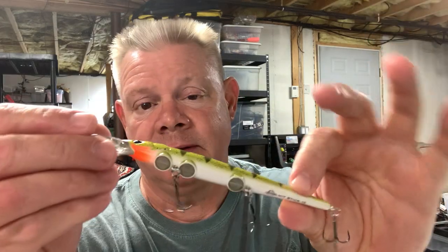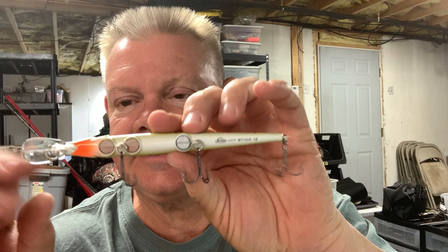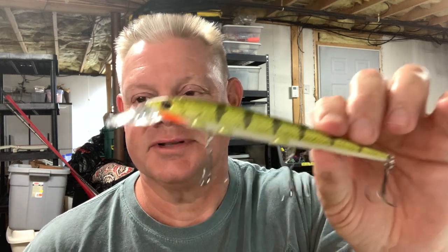So if you want a little bigger size — the size 13 has three weights on it. Berkley Hit Stick 13. And you get that rattle action. I want to see what these look like if I just throw them like a traditional jerkbait. All of a sudden Alexa just started talking — that's the first time she's interrupted any fishing video. There's the Hit Stick 13 in that yellow perch color which I love. I'll let you know how the action is when you throw them like a traditional jerkbait.